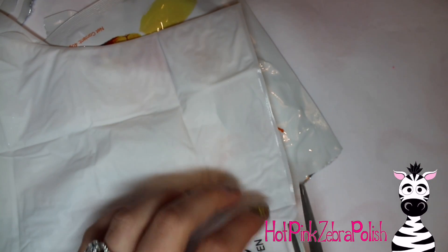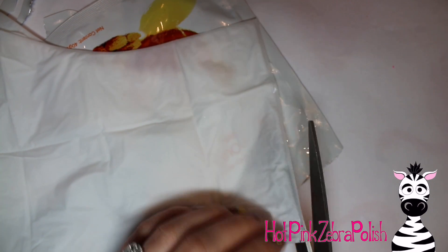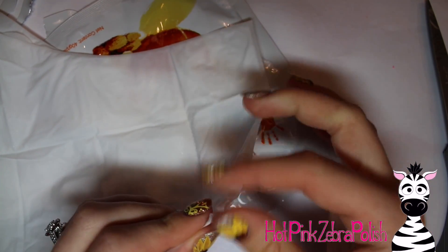You're definitely going to want to have both gloves prepared before you put one on, because it's going to be a lot more difficult to get the other one open when you have one hand all gloved and slimy. So go ahead and cut the other one open.